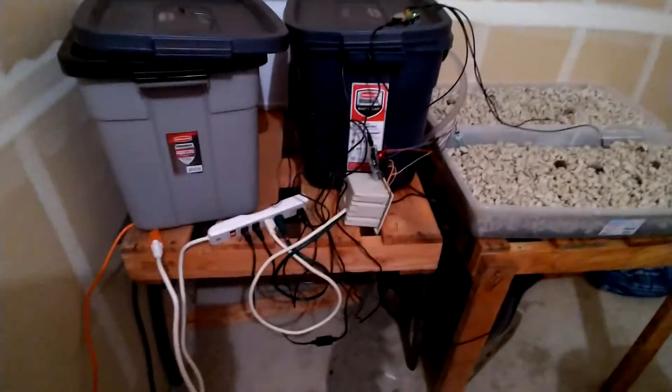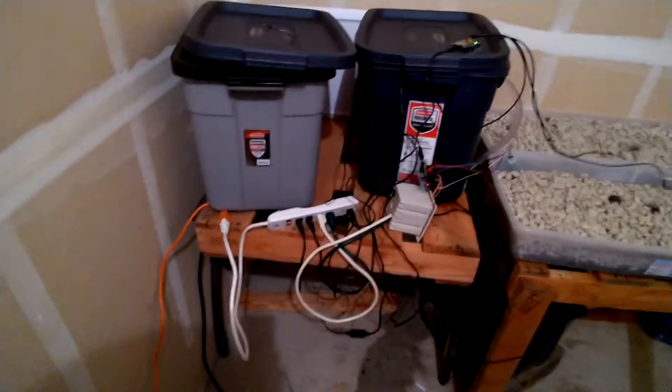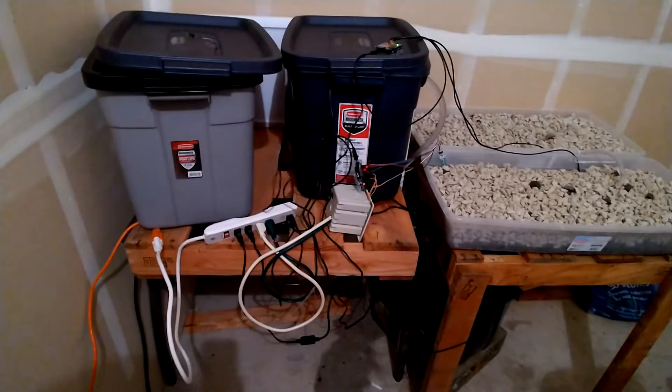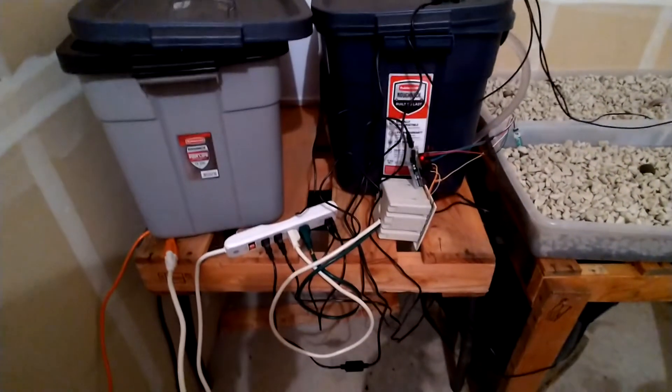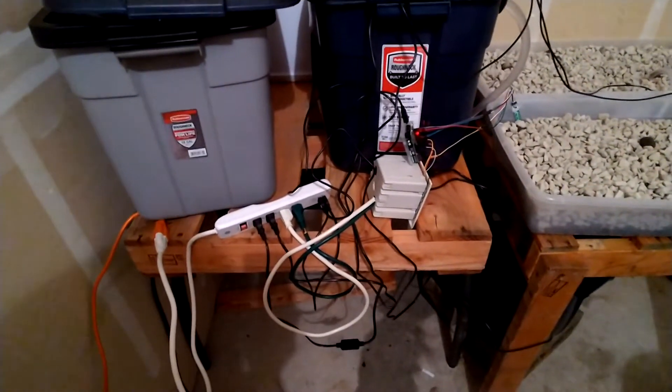Here's the giant, gigantic spaghetti mess of wires that is the finished product. Because of all this spaghetti mess, in order to do my testing I have to plug it in manually.